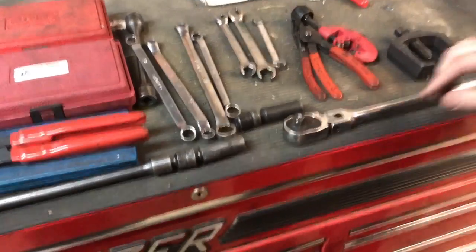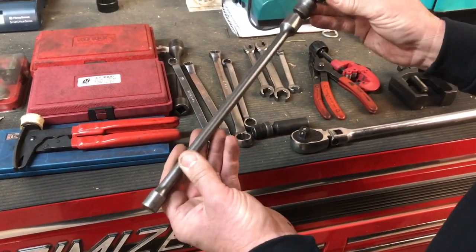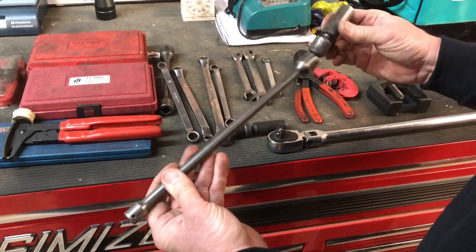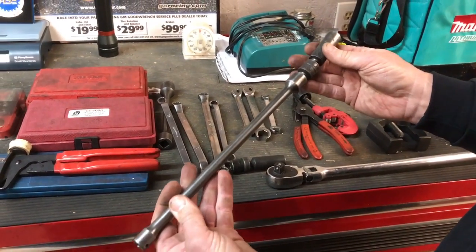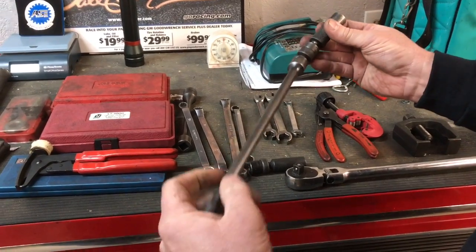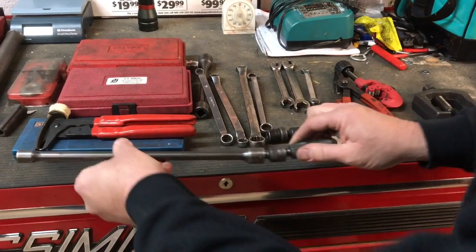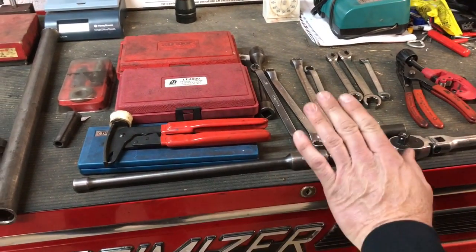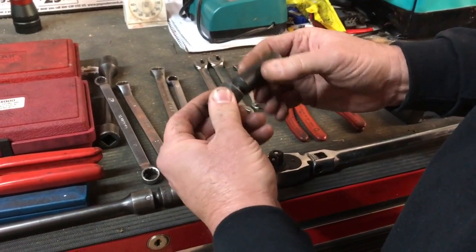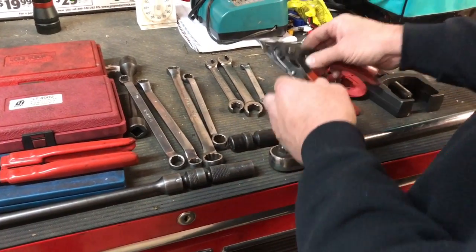Here's a spark plug tool I love — I've probably had it for 25 years. It's got a double swivel for 5/8 spark plug sockets and you can get it into just about anywhere. This has been one of the best tools I own — it's actually a Mac brand. Here's another spark plug socket with a single swivel, also a good one to have.